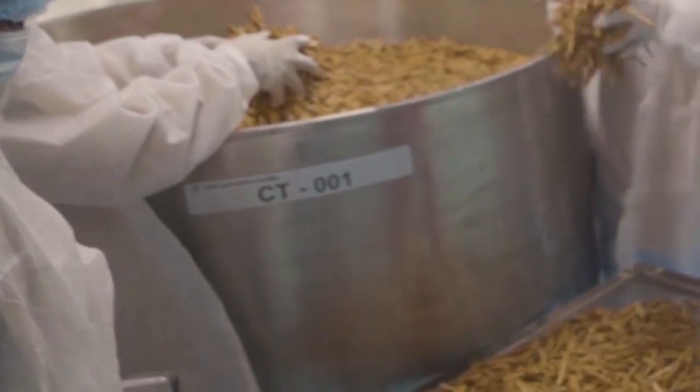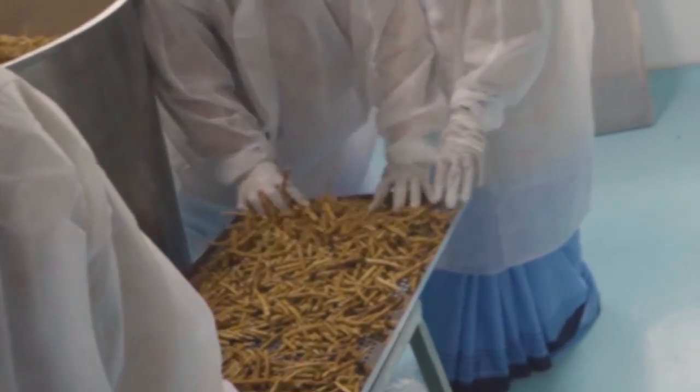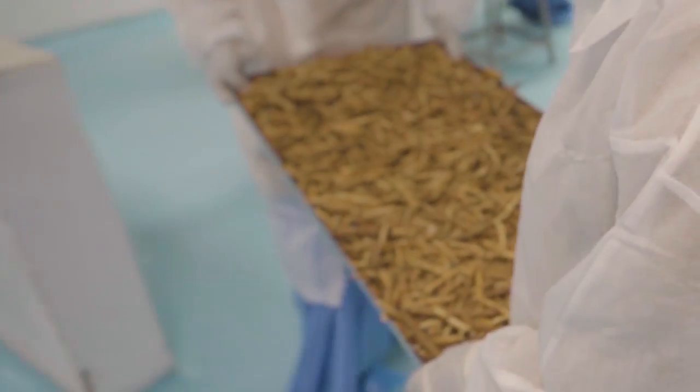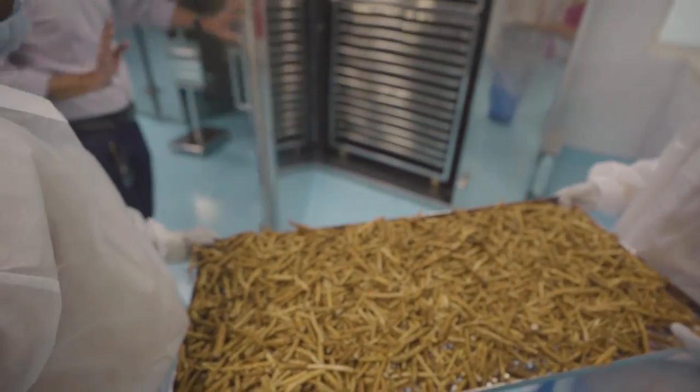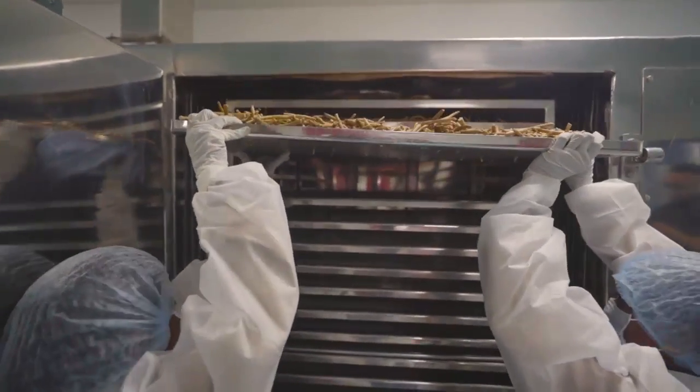So this is what happens to the root next. It's put into this large vat, as you can see, with clean water, and this is where the root is cleaned. Once that has been cleaned, it is then put onto this drying tray, and it goes into a dryer that you'll be able to see behind you in a second. It gets dried for anywhere between 10 to 12 hours.